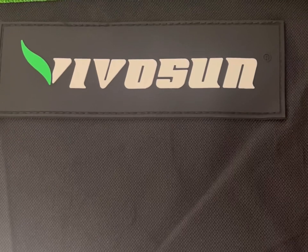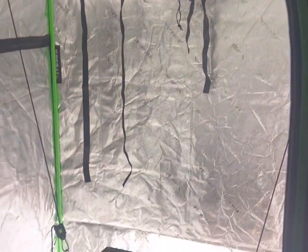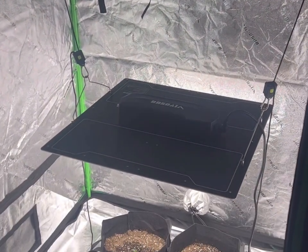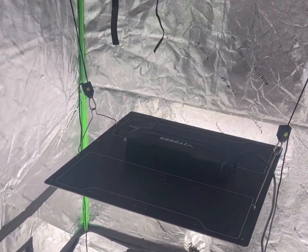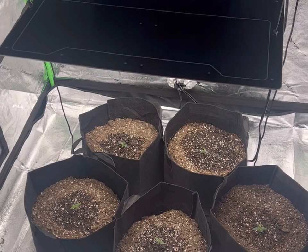What's up guys, autoflower newbie coming at you. Just started up my first autoflower grow — let's check out my setup. I went with the basic kit from Vivosun: the 4x4 grow tent, the 400 watt lights, and the carbon filter with the fan. We're about a week in, let's check out how we've been doing.